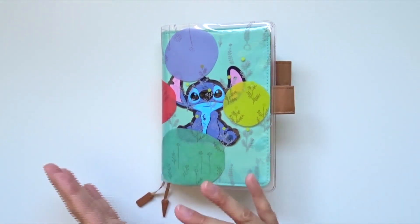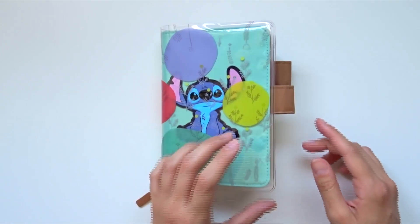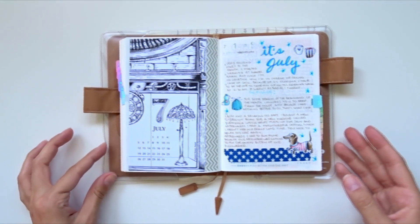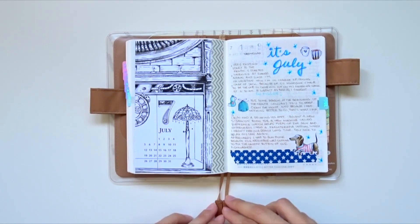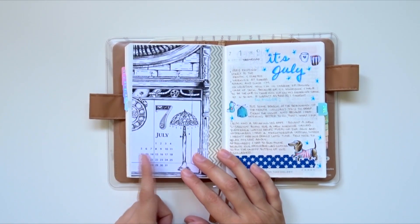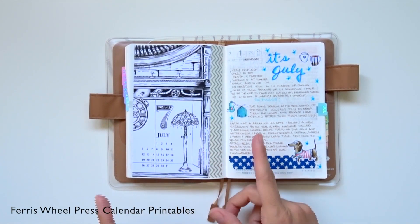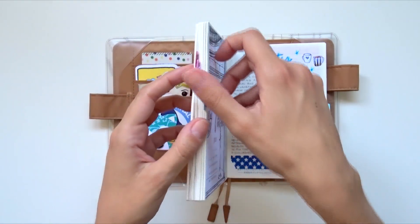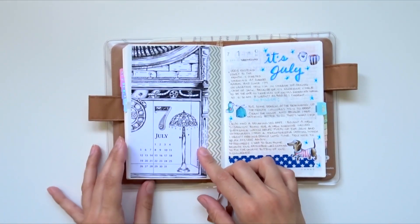I'll give you a little flip through and explain a few things about what I usually do and how I design my layouts. So let's start off with July. This is the first spread — the cover page. I've been printing out free printables, little calendar designs that Ferris Wheel Press offers on their website. You just sign up and download every single month, and that's what I've been doing for every single month inside this notebook. This is the July page.